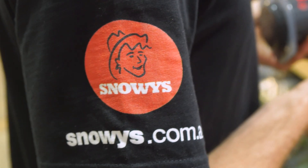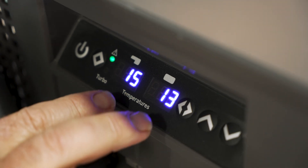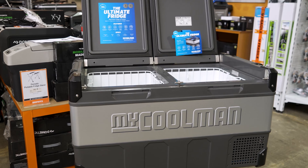This is a dual-zone fridge freezer. You can operate these zones independently. Great for families or extended trips, and it will operate on 12 volt, 24 volt, and 240 volt.